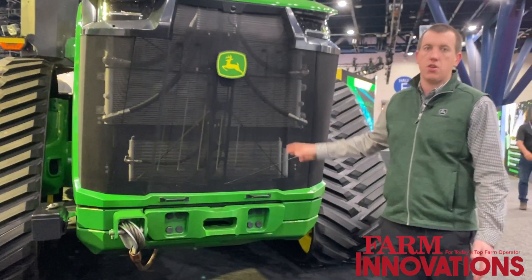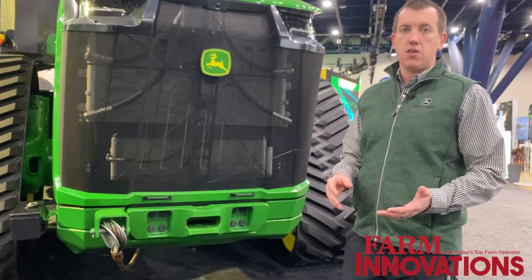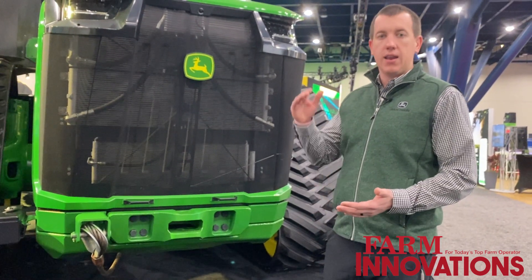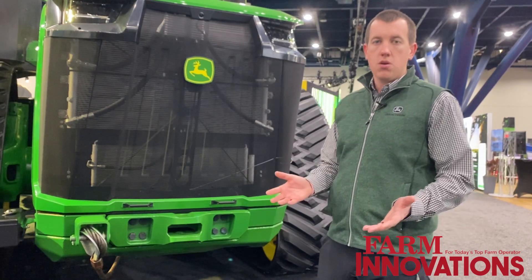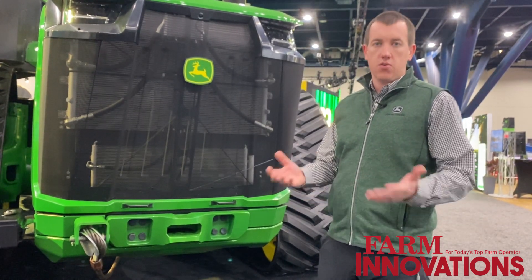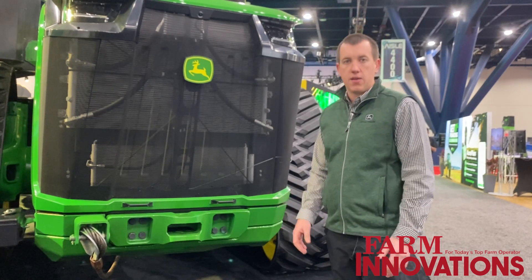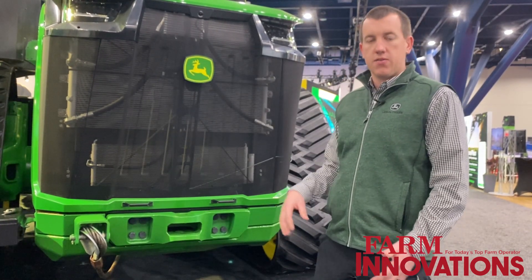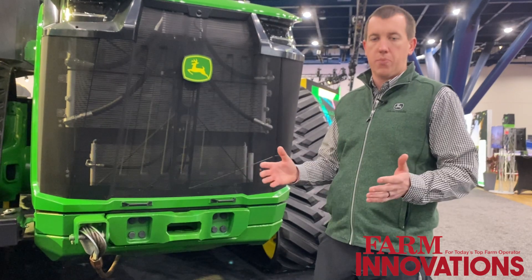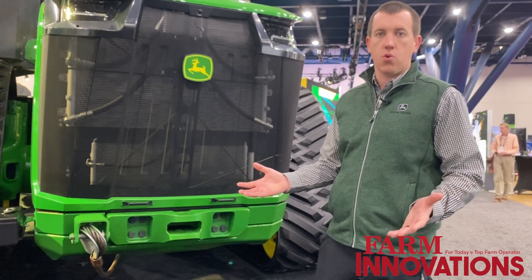Right behind this big grille is the new JD18 engine. This engine is a John Deere design that hits this high 913 peak horsepower, and it's Final Tier 4 without the use of diesel exhaust fluid, or DEF. Customers have been asking for more fluid efficiency, and this allows them to run these super high horsepower, high productivity machines with only one fuel source: diesel.